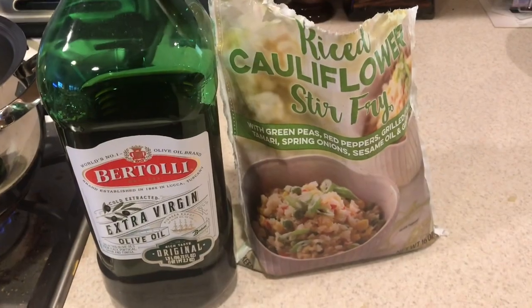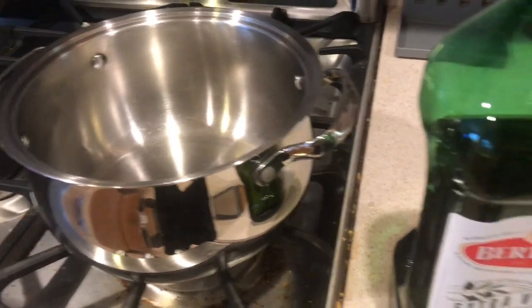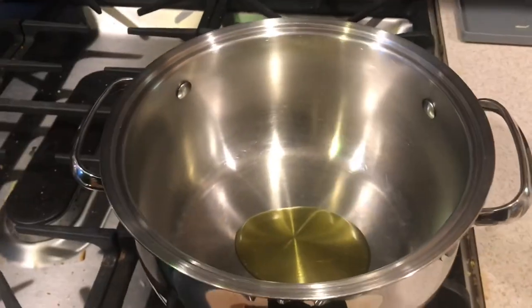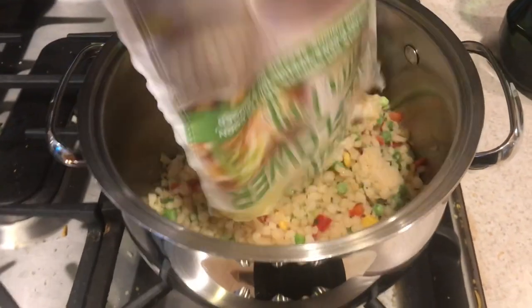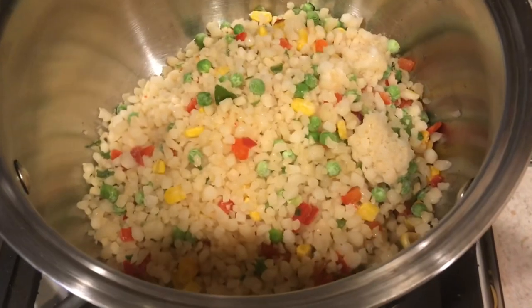Okay guys, look how simple — cauliflower, extra virgin olive oil, and a pot. That's all you need. Two tablespoons — one, two — yep, that's good enough. Now let's see what this cauliflower surprise looks like. Oh my gosh, look at the colors! Look how beautiful that looks.